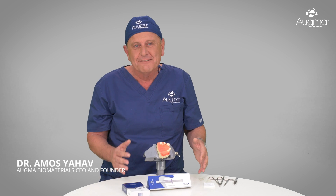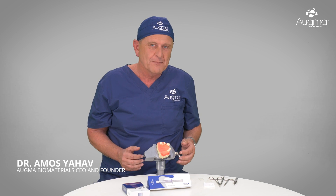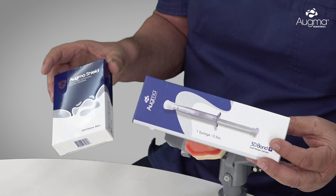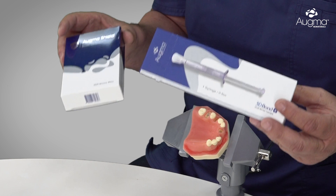Hello, I'm Dr. Amos Yahav, the inventor of the Biphezy Calcium Sulfate and the CEO of Agma Biomaterials. I'm very excited today to introduce to you two new products of OGMA. One is the 3D Bond Plus and the second is the OGMA Shield. These products are going fantastically together, so I'm going to demonstrate what we can do with these two products.